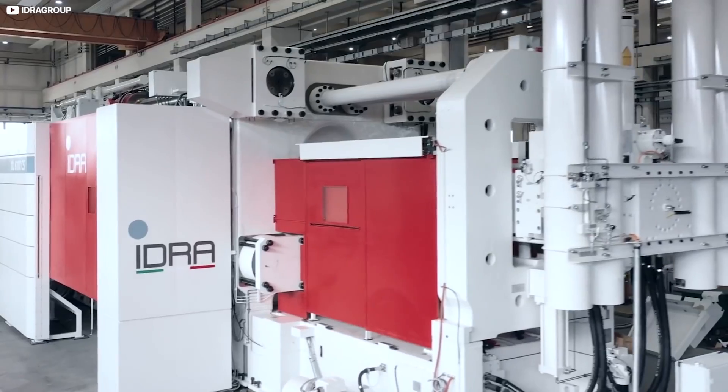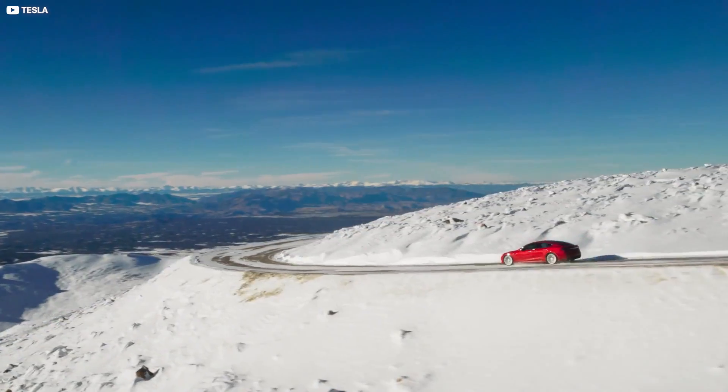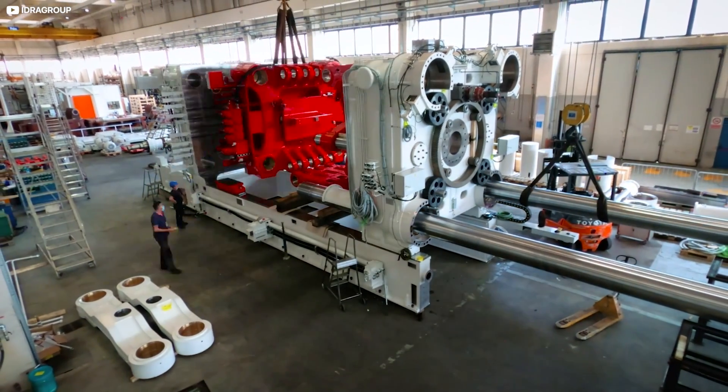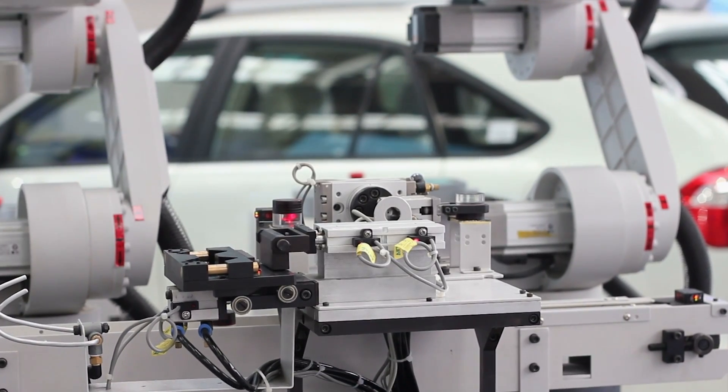Wondering, as he is apt to do, what the practical size limit for a die-cast vehicle is, Musk realised there's no real reason why full-sized autos can't be manufactured according to the same design philosophy. This is, after all, Mr. "Make the Machine that makes the machine." Finding these sort of efficiencies is his whole thing.